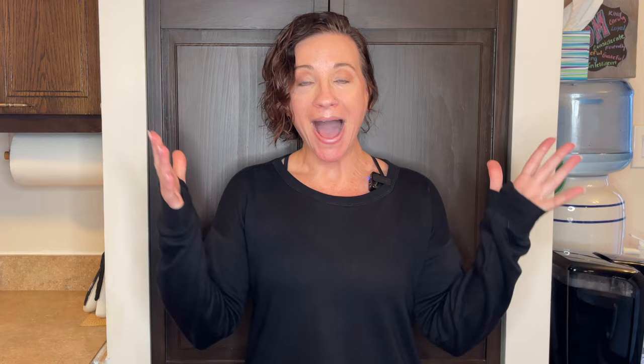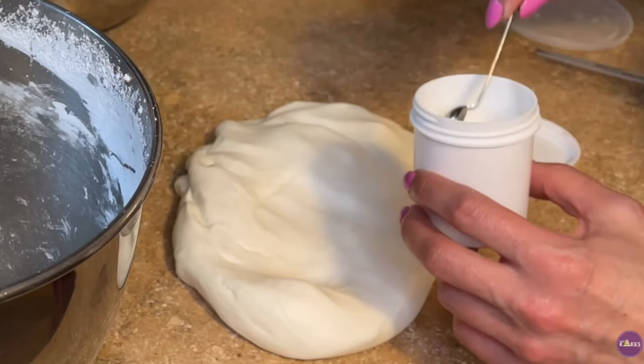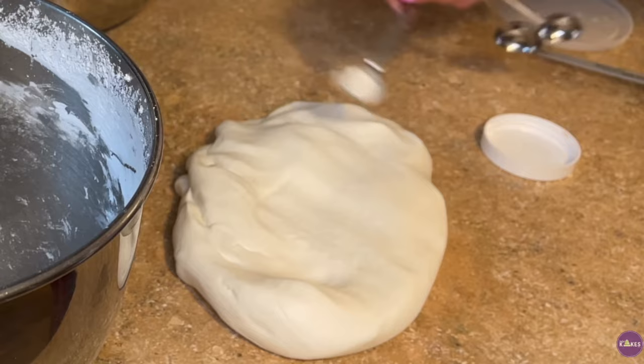If you've seen my videos, you know that I add Gumtex powder or Tylose powder to all of my fondant. If I'm making a big batch — usually a two pound batch — I sprinkle a quarter teaspoon of Tylose powder into the fondant, knead it in, wrap it up and let it sit overnight before I use it. And then when I'm making decorations with intricate details, like a name, I will add even more Tylose powder.